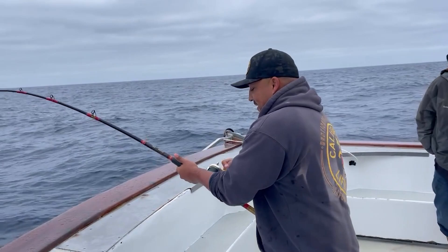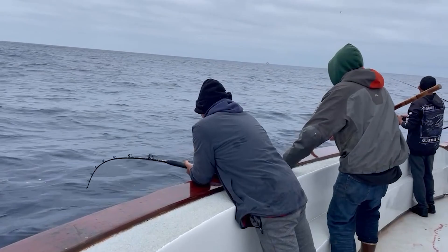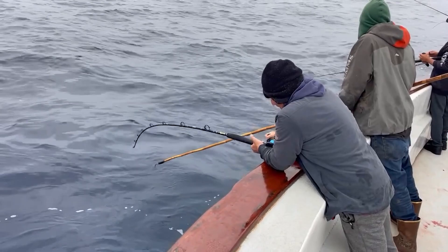Were people throwing any artificial stuff into the boils? Guys were throwing some Colt Snipers and stuff like that, but I don't think we had much success on that during this particular trip. Almost everything was fly line — we weren't even really using sinker rig because fly line was just hitting so good.